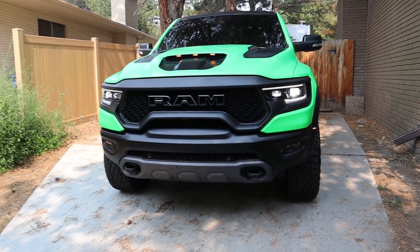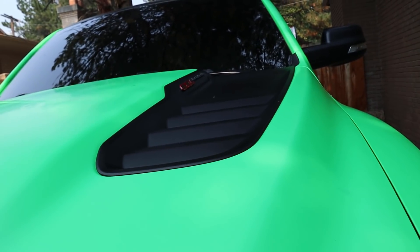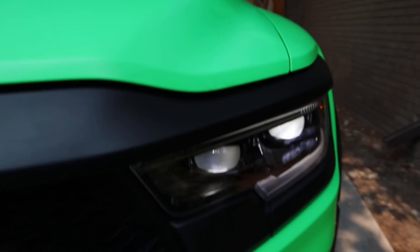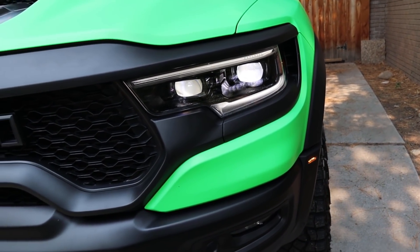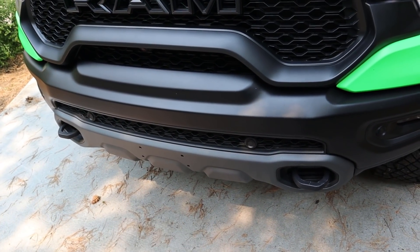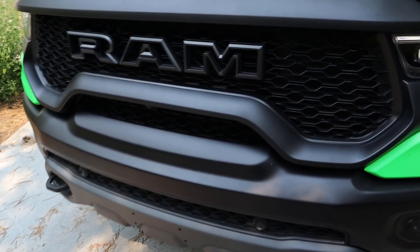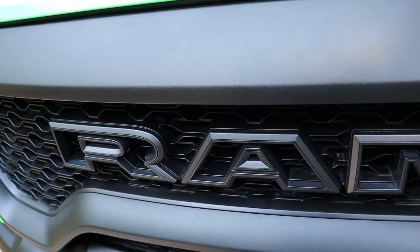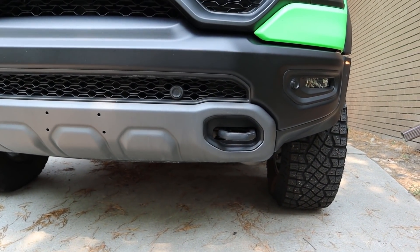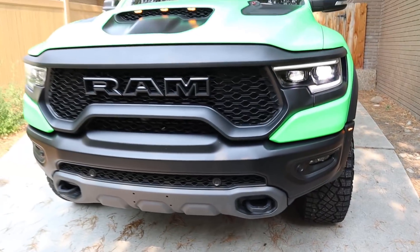At the front end we've got venting in the center with all of the marker lights, and then fake venting on the side with logos and badges. Full projector bulbs with LED lights above and below, LED fog lights, parking sensors integrated into the bumper, dark coloration on the skid plate, and a camera right there. The RAM logo is actually hollow to help with airflow, and there are tow hooks at the very bottom.